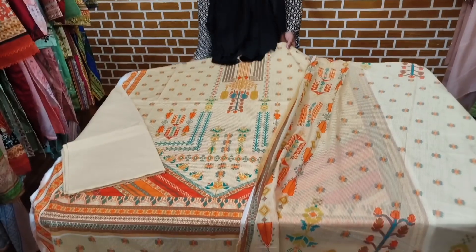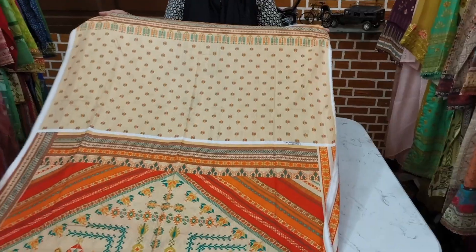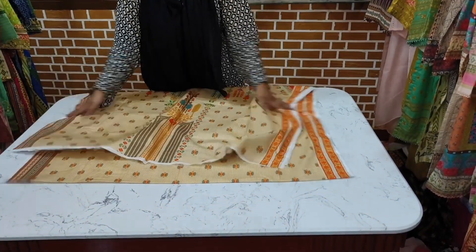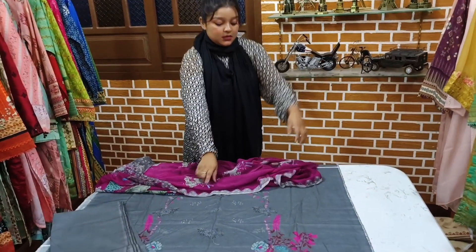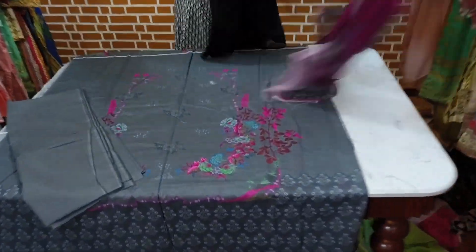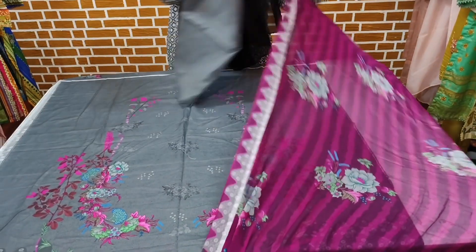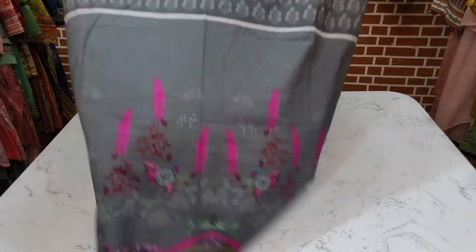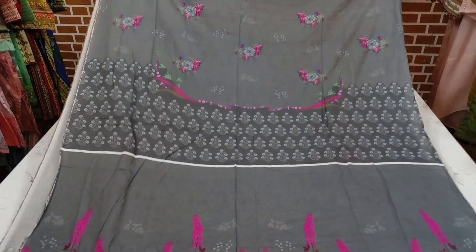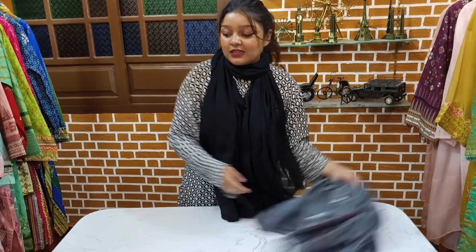This article's price is Rs.2500. Let's see this print. This is the sleeve and this is the back. The price is Rs.3000. This is the back and the front. What price is it? This is the price of Rs.3000. Now this is the sleeve and this is the back. This is the back and this is the sleeve. Next.